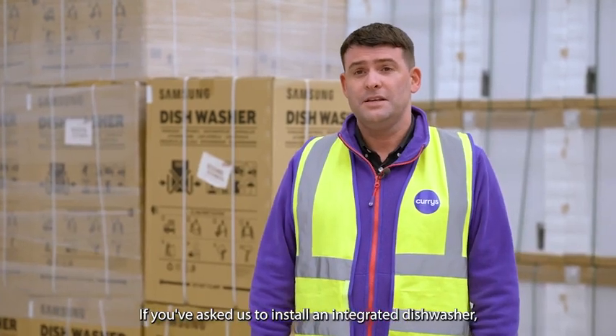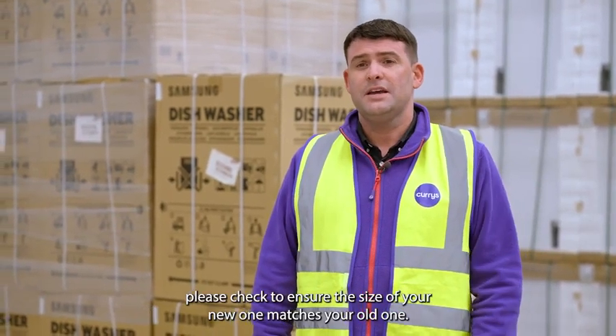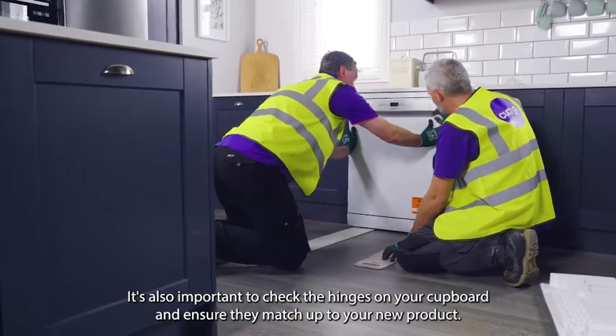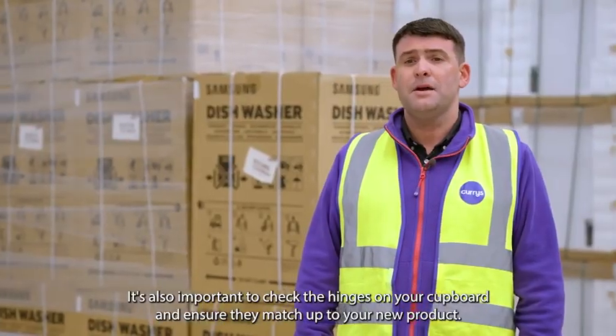If you've asked us to install an integrated dishwasher, please check to ensure the size of your new one matches your old one. It's also important to check for hinges on your cupboard and ensure they match up to your new product.